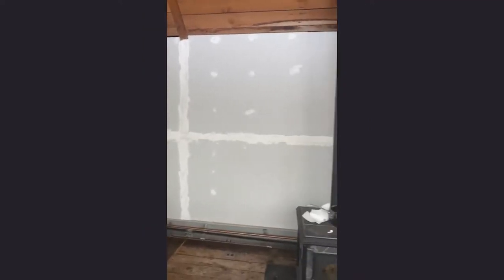Taking down the plywood was a complete nightmare. It required us literally sawing it out of its place — it was not easy at all. Once we finally got it all off, we noticed that the structure of the home was very unusual.